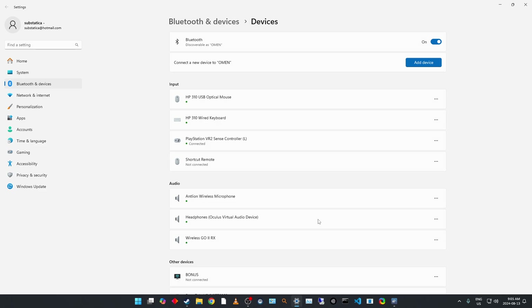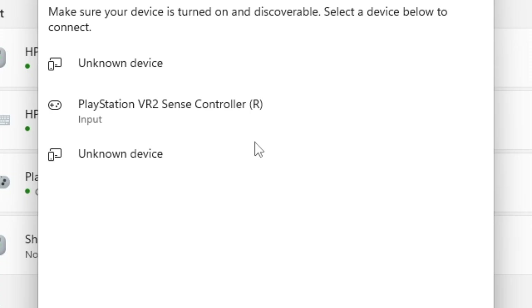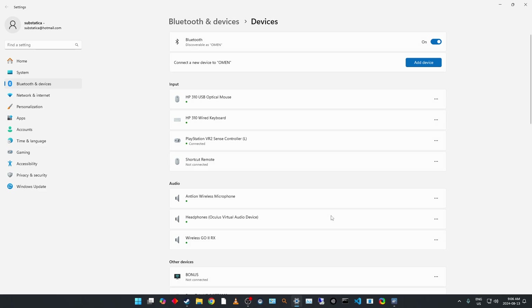Again, the long pill-shaped button as well as the PlayStation button — hold them both down for about three to five seconds. You get a fast flashing light on the controller, and there it is — right controller is paired as well.